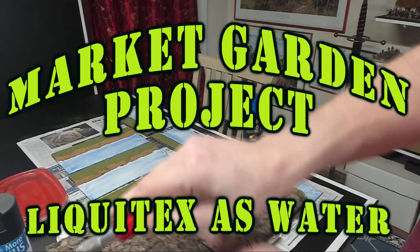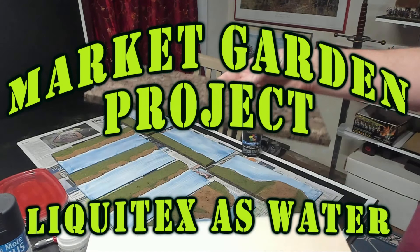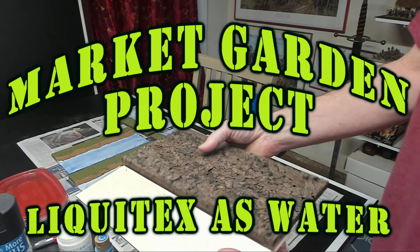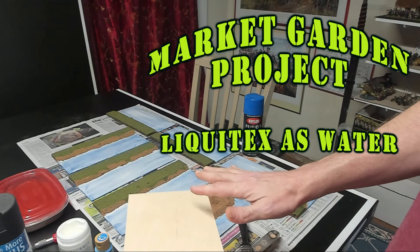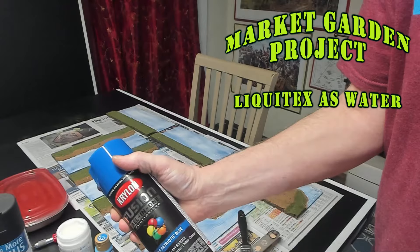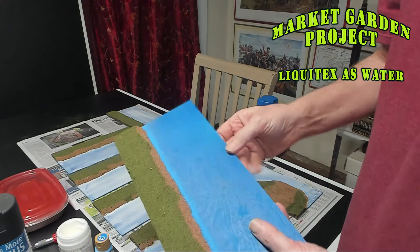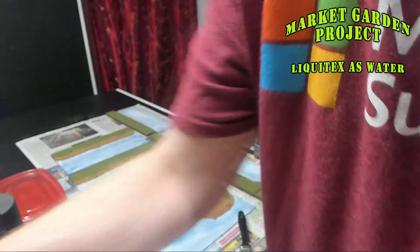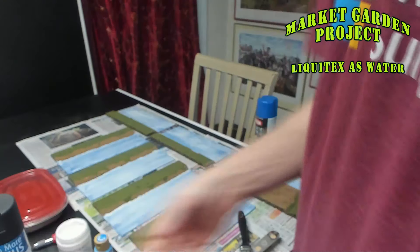I'll be using these in my Market Garden project. First of all, we have some materials here — some plywood from Midwest, it's a craft plywood, I'm using the six-inch by twelve-inch board, plus a quarter-inch cork board. You'll need an exacto knife. What I did was cut the cork to form the river banks, extending onto the plywood about an inch or two. Before that, I sprayed the entire board with blue.